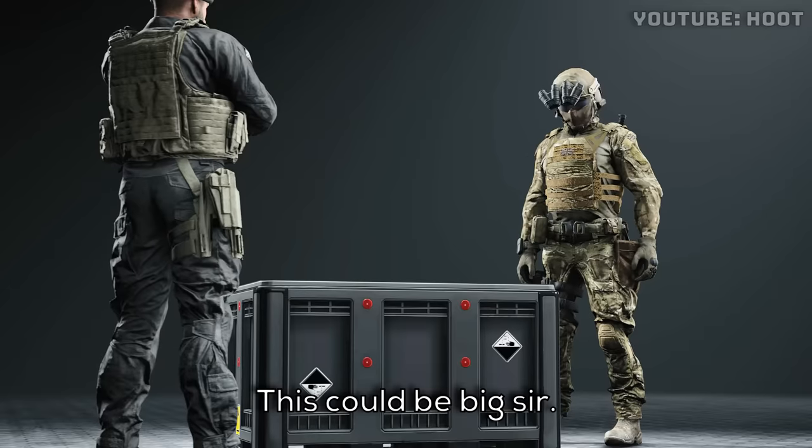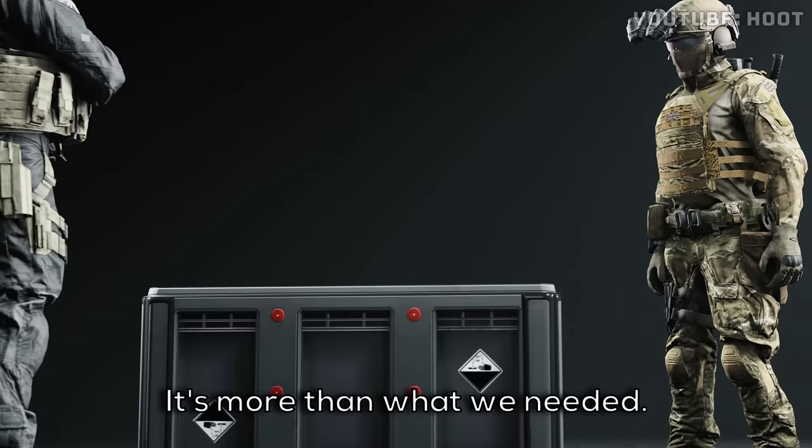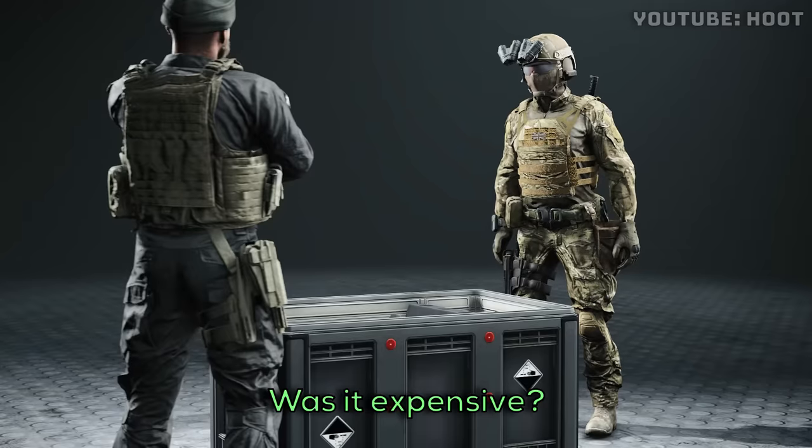This could be big, sir. This could be huge. It's more than what we needed. Was it expensive?